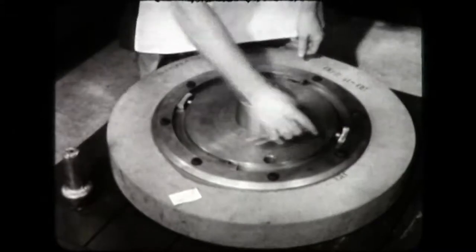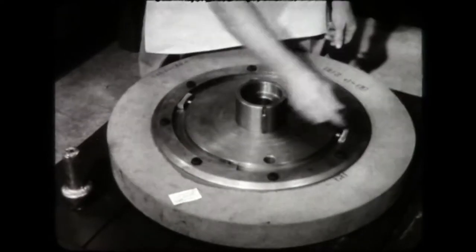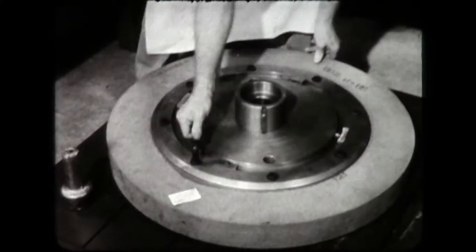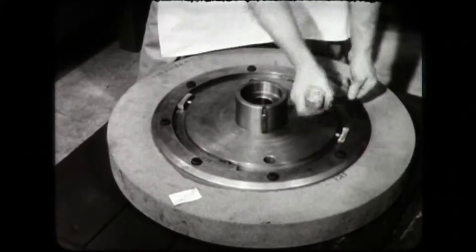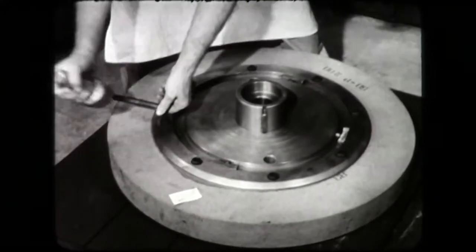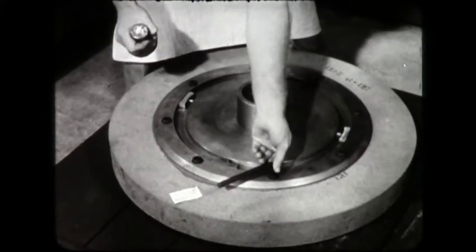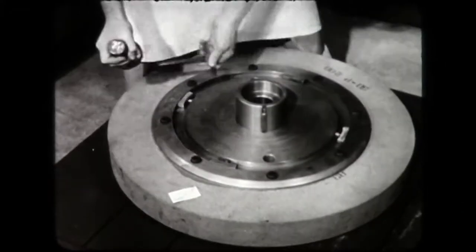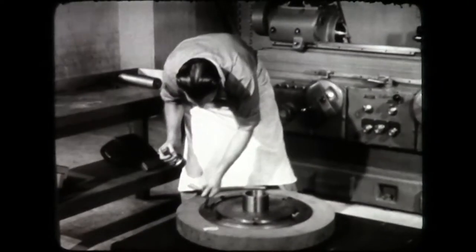Use an Allen wrench to snug down the screws in succession. With a Babbitt hammer, clamp each screw down hard. Tighten opposite screws to prevent uneven seating of the flange. Do the final tightening successively around the flange.